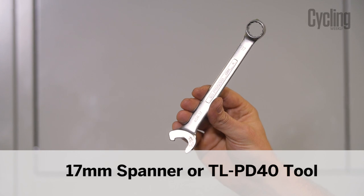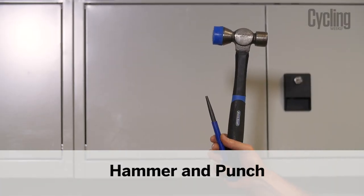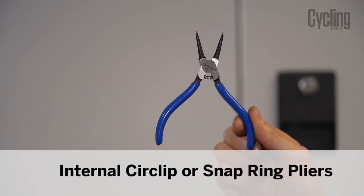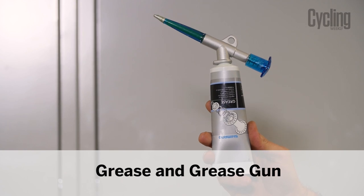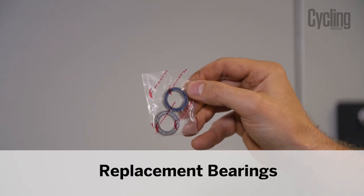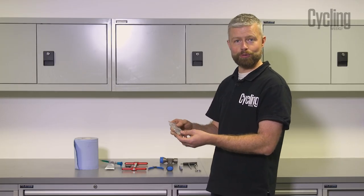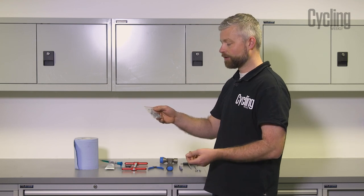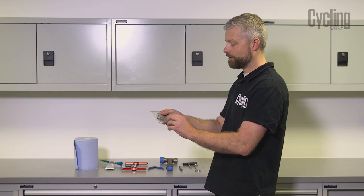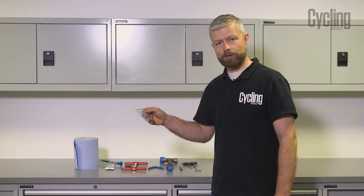You're going to need a 17mm ring spanner, a 5mm allen key, a hammer and a punch, some small internal circlip or snap ring pliers, some good quality grease and a grease gun, paper towel, and the new replacement bearings. The Fulcrum code is RS-011, and the Campagnolo code — same bearing, different packet — is FH-BUU004.